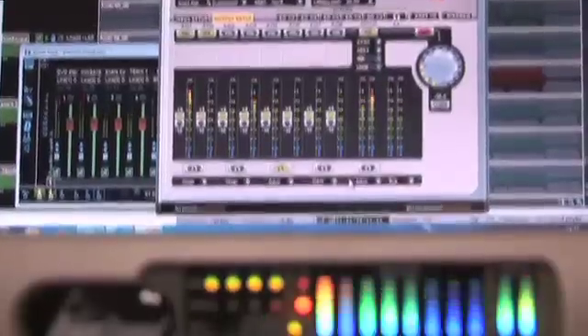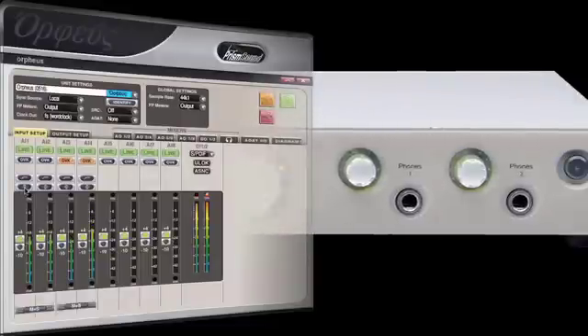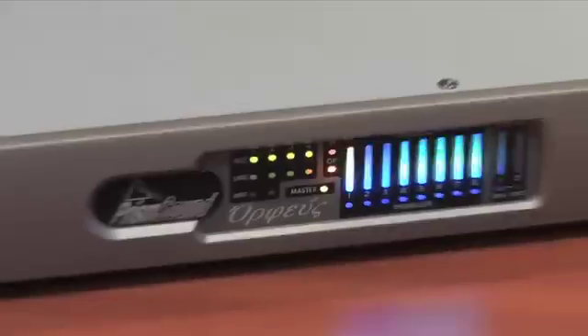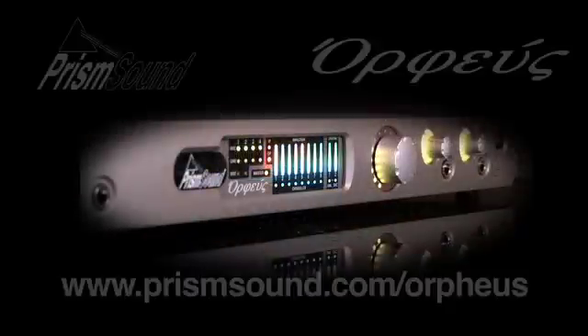PRISM Sound's Orpheus is the award-winning multi-channel FireWire interface. With built-in mic pre's, unbeatable sound quality, state-of-the-art clock technology and low-latency flexible monitoring, Orpheus is the ultimate interfacing solution.